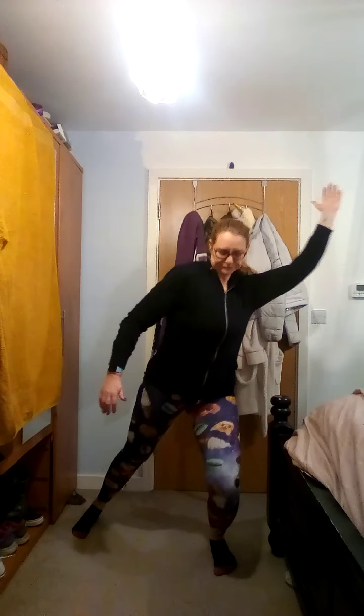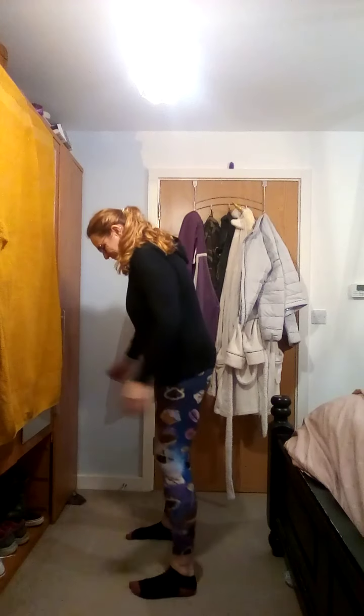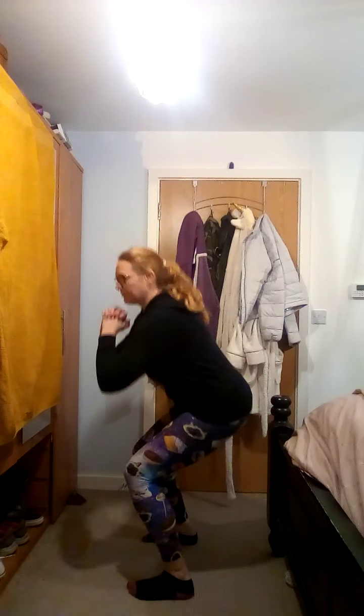A little bend in the knees to come down. 2, 1, take it down, ready, go - march it out. 5 to go, 2, 1.